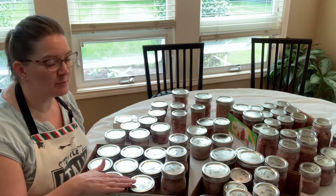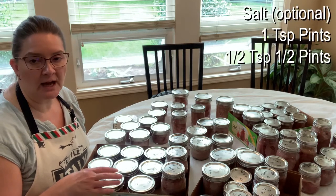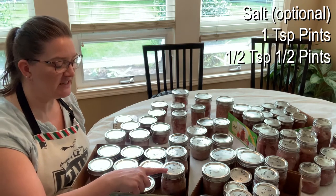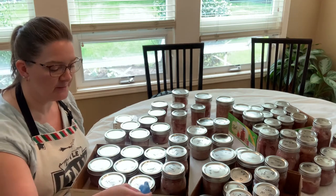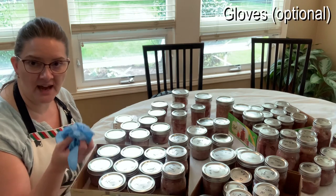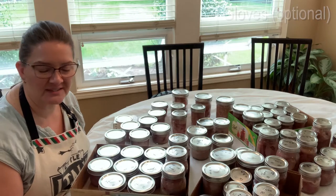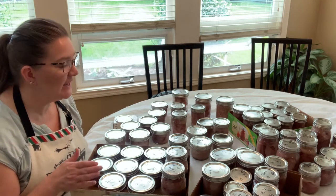Depending on how much you can, you're going to need your pints and half pint jars. You will need some salt — that's optional, but if you want to add it, you need a full teaspoon for your pints and a half teaspoon for half pints. You're going to need some gloves. You don't need them, but they're nice to have since you can get raw tuna and juice in your fingernails and cuticles — your hands smell fishy, but it's up to you. It's not necessarily necessary.